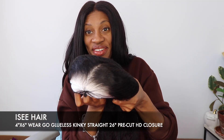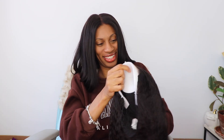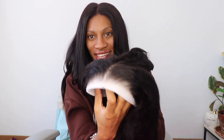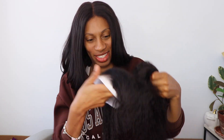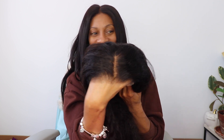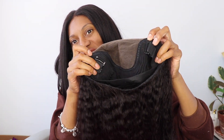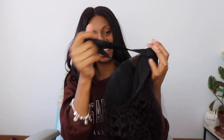This wig is a pre-plucked 4x6 wear-go glueless wig in kinky straight, and this one is 26 inches. I was so impressed with this hairline immediately. The fact that it doesn't need to be cut — it's pre-cut. It's pre-laid, it's lightly bleached. This is a throw-on-and-go wig and I love it.